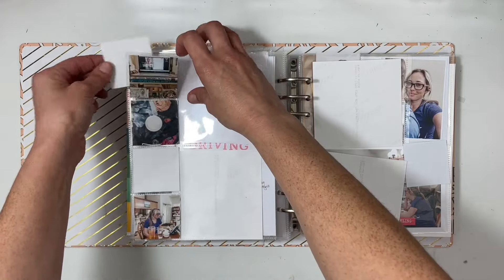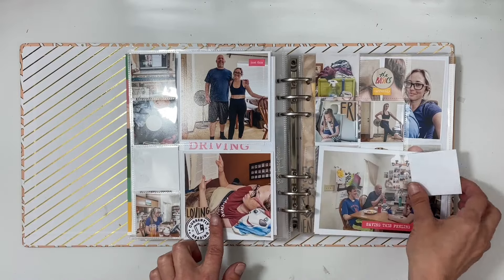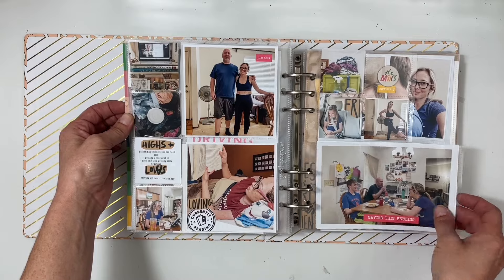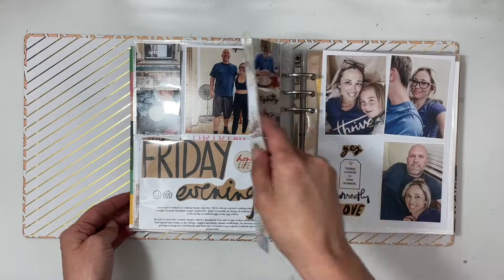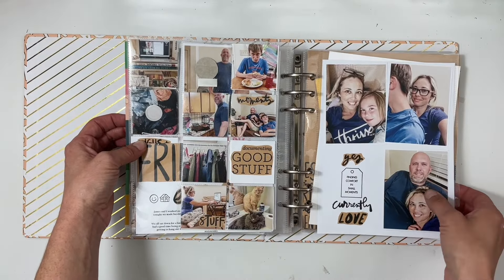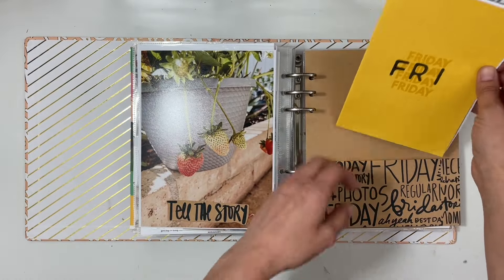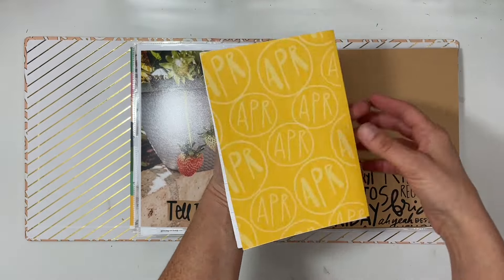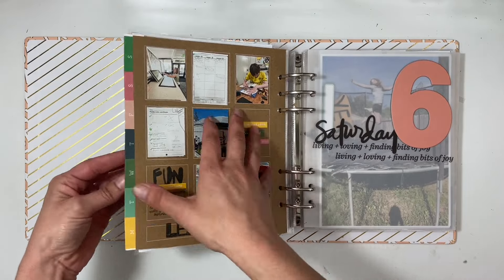Next up is another six by eight page — I've done a lot of different topics throughout this album, which has been fun. Then I have the morning, a list of 'ing' words, the top three, then the afternoon and what that looked like, and also the evening. I have a four by six insert for family dinner time, then some more two by two photos and another six by eight page of my family with different selfies, our front porch, strawberries.